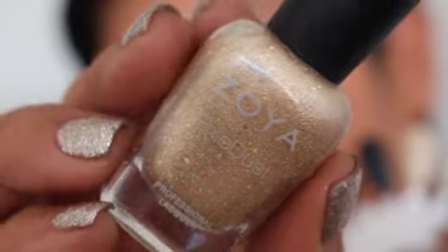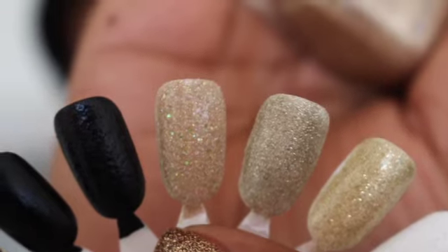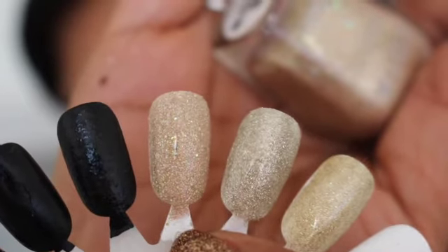One I haven't worn in a very long time and have debated getting rid of is Levee from Zoya — it's more of a champagne gold. I keep it because it looks so pretty in the bottle. It's a pixie dust texture polish with champagne gold and larger holographic glitters. It leans a little bit on the pinky side. Maybe I'll try it for New Year's and see how I feel about it — if not, I'll get rid of it.